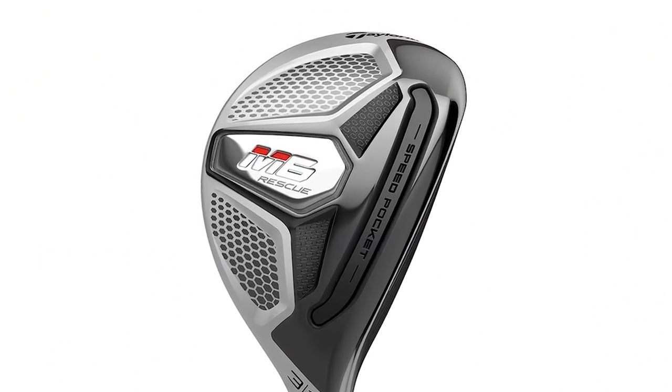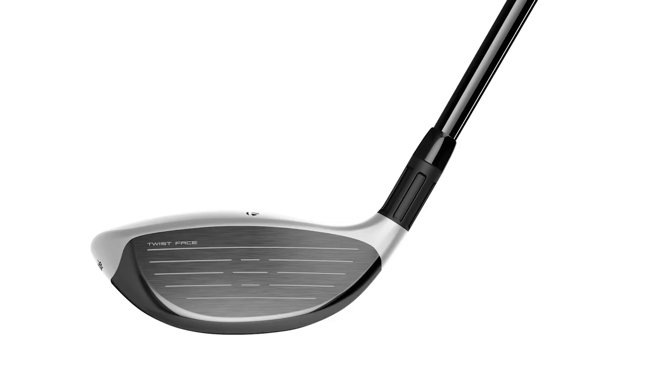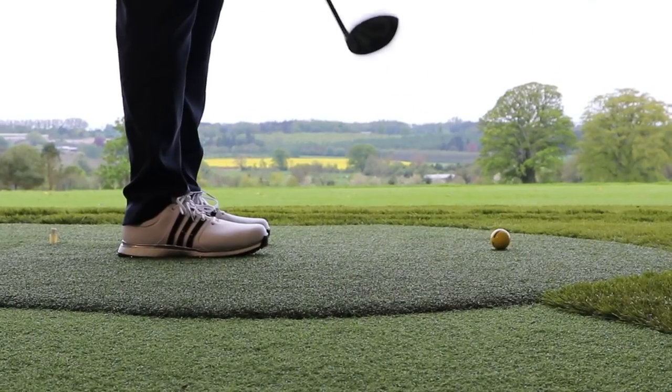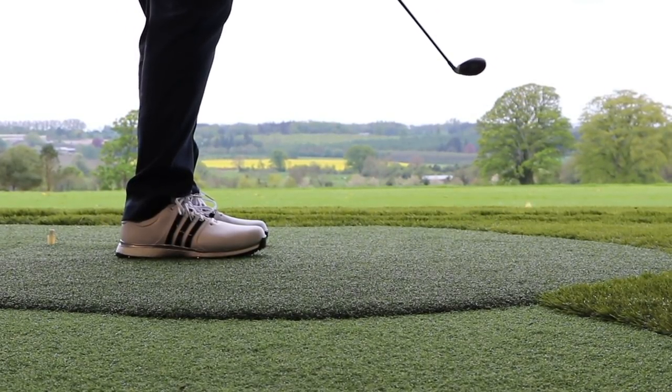Hi, this is 4GolfCustom and this is our custom fitter's review of the new TaylorMade M6 rescue slash hybrid club. I've got some great information coming up in the video about the type of player profile, the type of shots you can play with this club, what makes it so versatile. If you're new to the channel, you're very welcome — please subscribe.